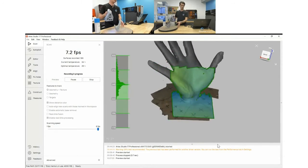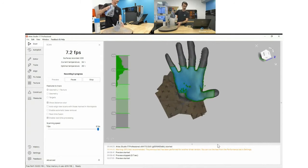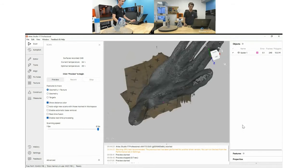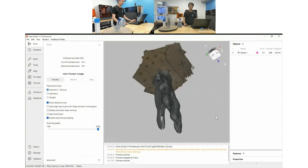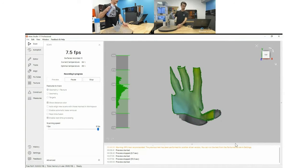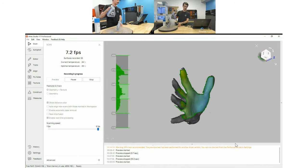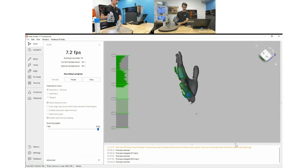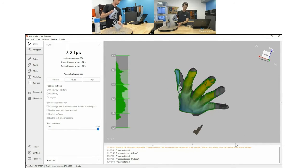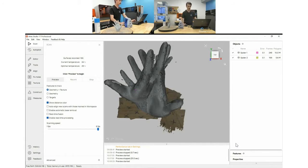I might not capture everything in one pass, and that's okay because we can go back in and get another scan and match them up together. I'm going to look around my object and identify pain points — on the thumb, some of the fingers, maybe a little on the pinky. So I'll jump back in and re-scan, really focusing on the fingers, especially inside of the thumb and under the pinky.